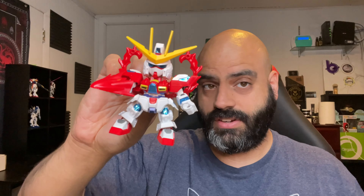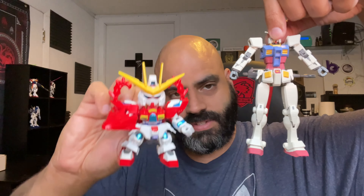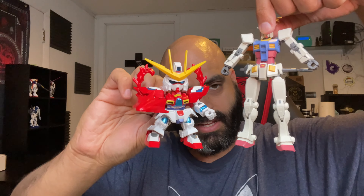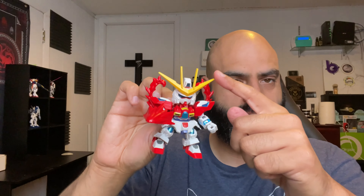There he is with all his stickers and stuff. As you can see, it's a little short and stout guy when you compare it to the normal size. Normal size Gundam's there and this little short guy — his features are a little more exaggerated. He was very sticker heavy. Everything that's blue and yellow, other than his crown here, is a sticker.